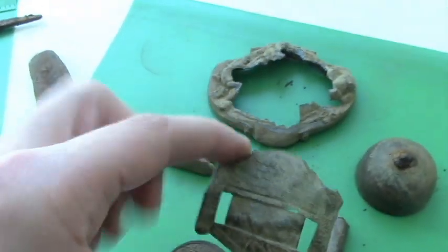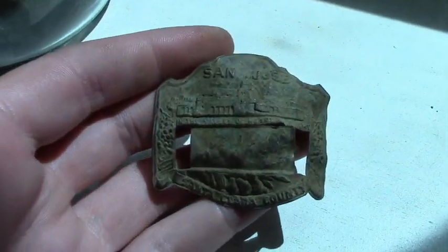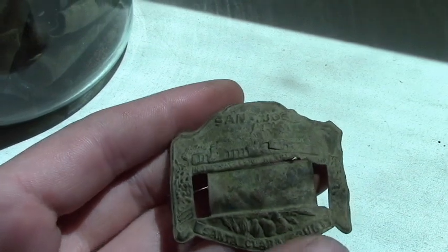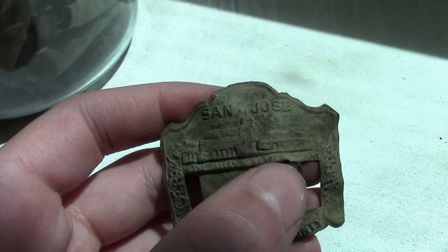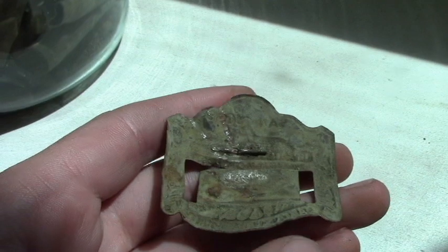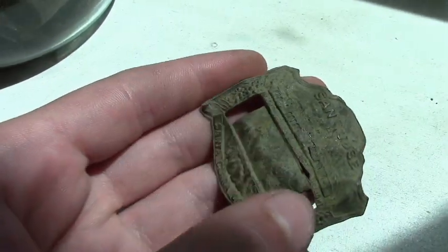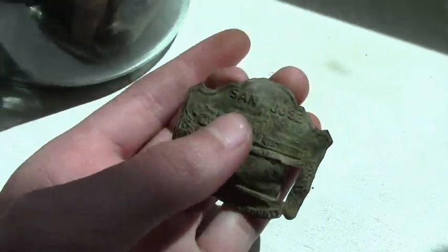I did find this pretty cool one — let's bring it into the light. You can see it says 'San Jose' above, and right here it says 'In the Valley of Hearts Delight,' and it says 'Santa Clara County.' I have no idea what this is — it could have been a buckle. There's a building up there, could have been like the state capital or something. At first I thought it could have been a pin, but there's been a piece of leather that goes through it. Still a mystery, but it's a really cool find that'll display really well.